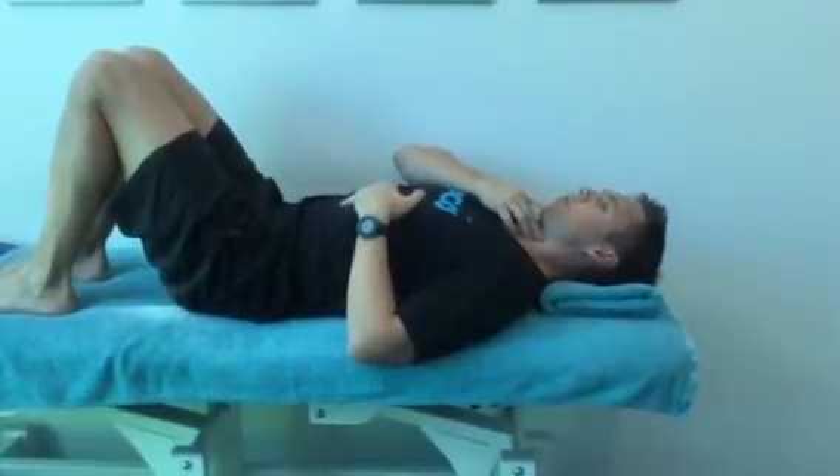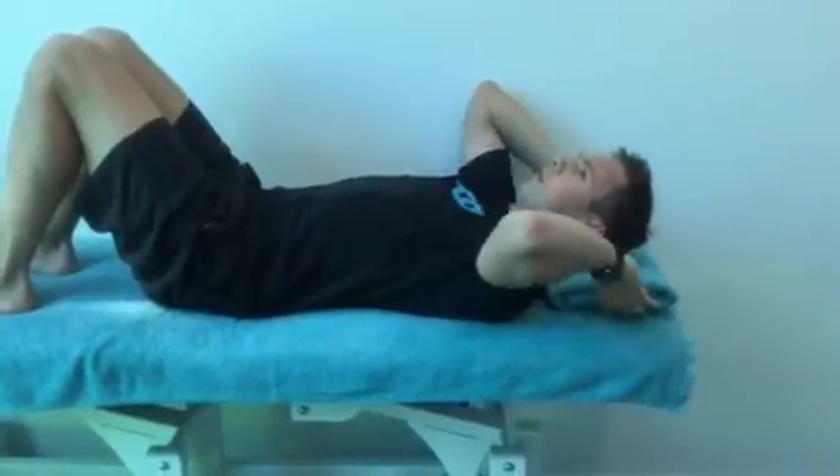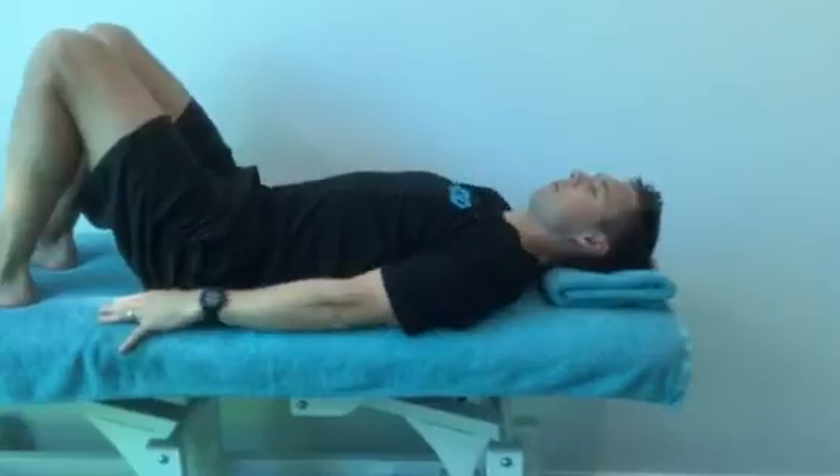Activating them requires a bit of finesse, and the best way to start is with a folded up towel under your head on a firm surface. Shoulders back and relaxed.